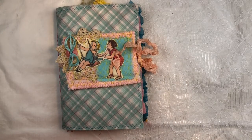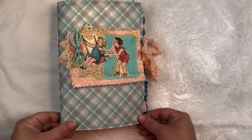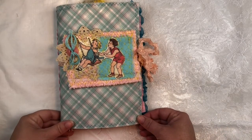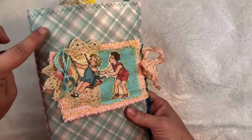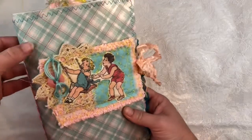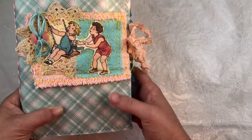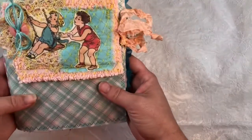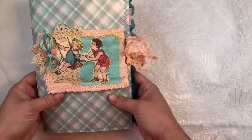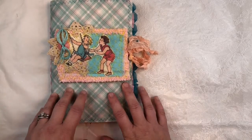Kristen here from Scooter Bug Corner, and I'm going to share another summer retro themed journal with you. This one is made with a faux leather cover in a fun little vintage plaid, stitched with a teal color all the way around.